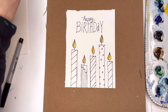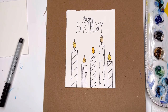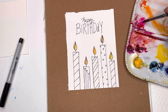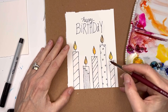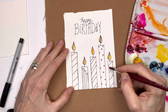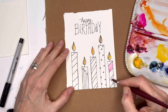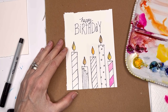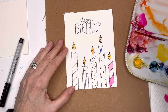Meanwhile, for the candle body I'll use some nice bright colors. I have opera color here — it's a really intense bright pink, hard to see on the palette but stunning. Depending on who you're giving the card to, it can be more pink tones, blue tones, or really any color — it doesn't have to be gender-specific. I'm going with bright opera pink and then ultramarine blue right next to it.